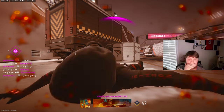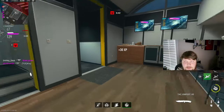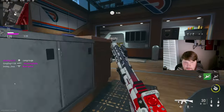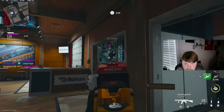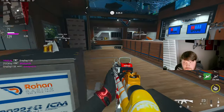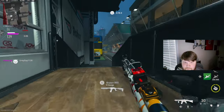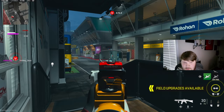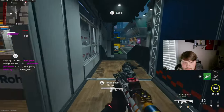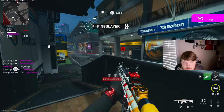No! Oh my god, bro. All right, this is gonna be an insane comeback — even though I really wanted that nuke. I don't understand, it's usually I have teammates that don't want to leave the hill, or teammates that just don't want to play. Fine, at least it gives me a chance to actually get a nuke.